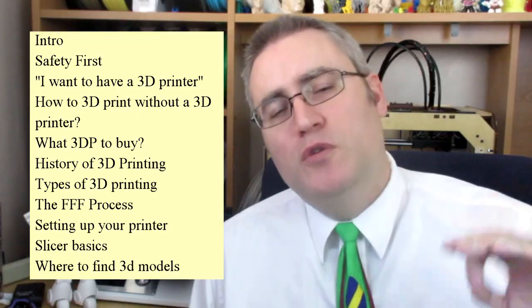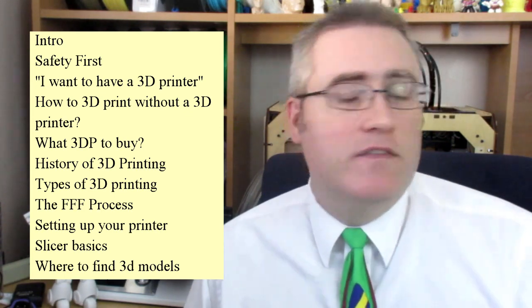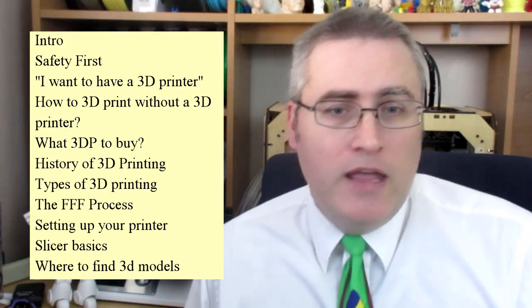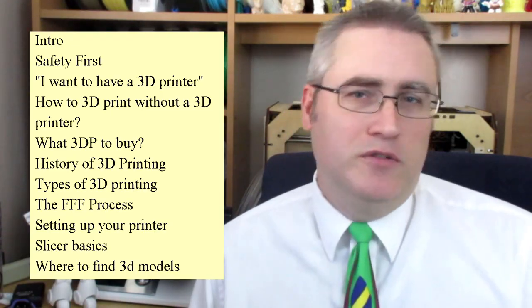Then we'll go into a bit of a lecture — a detour into the history of 3D printing, the different types of 3D printing that exist, and then we'll talk about the FFF or FDM process, which is most likely the type of 3D printer you're going to start with. After that, we'll talk about how you set up your 3D printer the first time, the software and hardware you need, and where you can find cool 3D models to print.